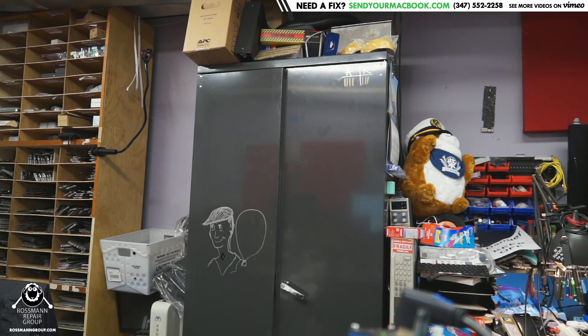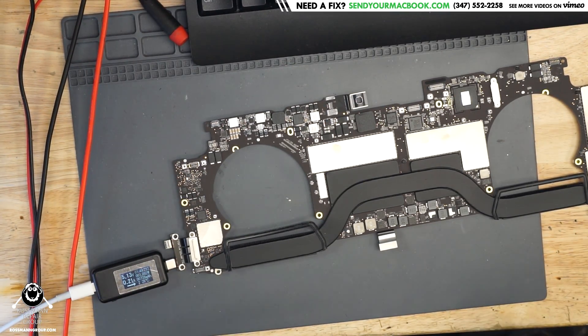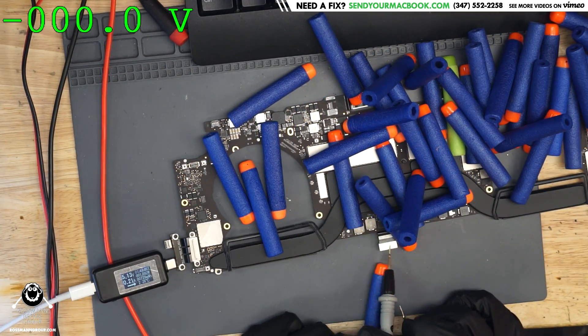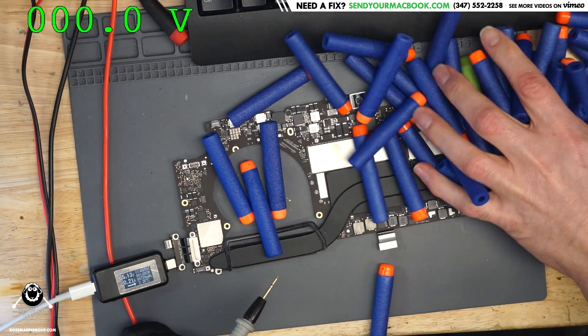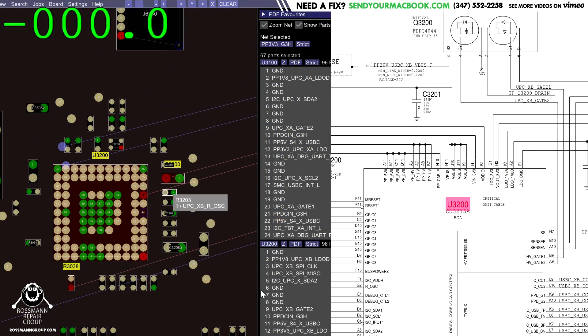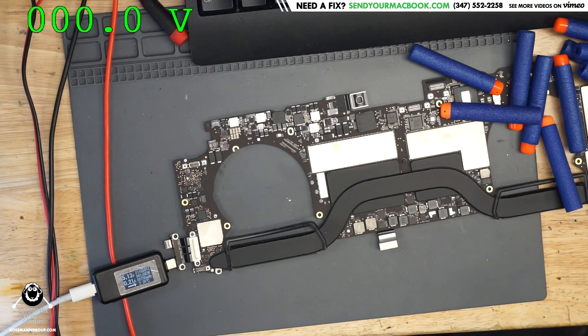The first thing we need to do is see if PP3V3_G3HOT is present and if that's going to allow this chip to power on. We'll use Paul Daniels' software on screen. According to our schematic and board view, PP3V3_G3HOT can be found on this capacitor right next to the chip.